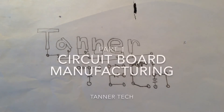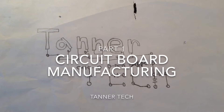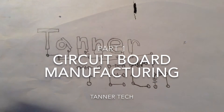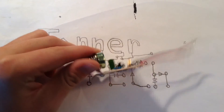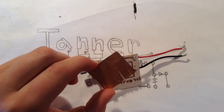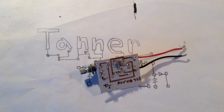Hello, this is Tannertek, and today I'm going to be starting my three-part video series on how to make a circuit board like this that has copper etched traces from something like this, which is just a piece of copper clad board.